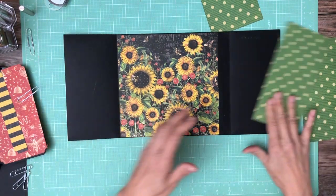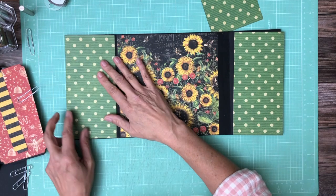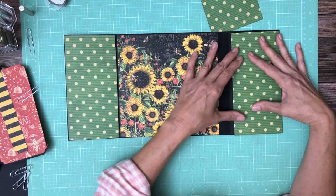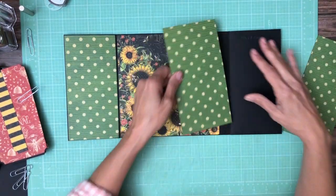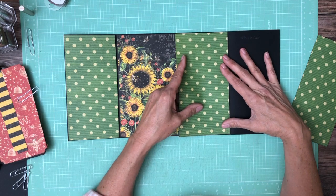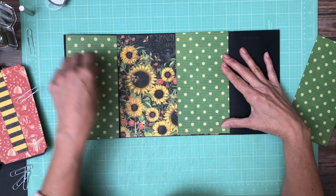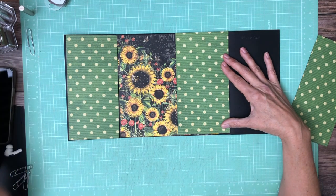There we go. And then we've got our green polka dots that are going to go left and right. I'm going to hold off putting this one down because we're going to put a magnet here, but we can go ahead and trim this out. I'm going to mark it on the top and bottom just in case this didn't go in completely square, as soon as I find my pencil.